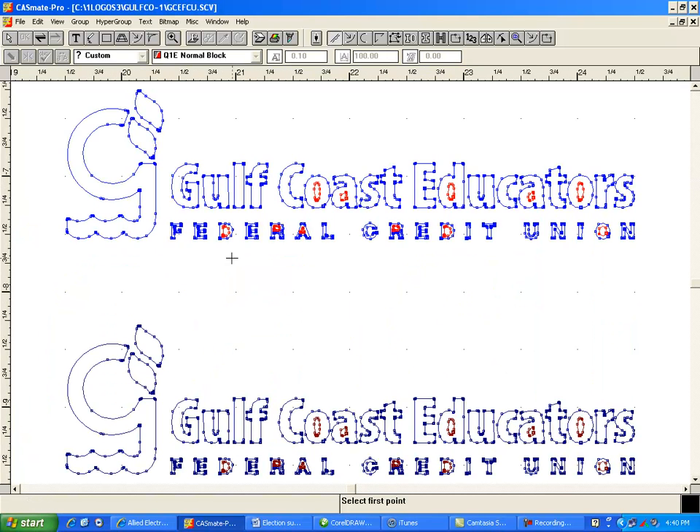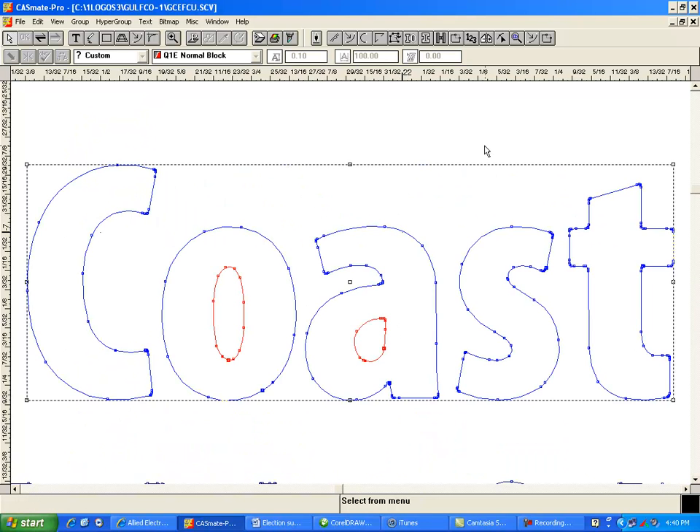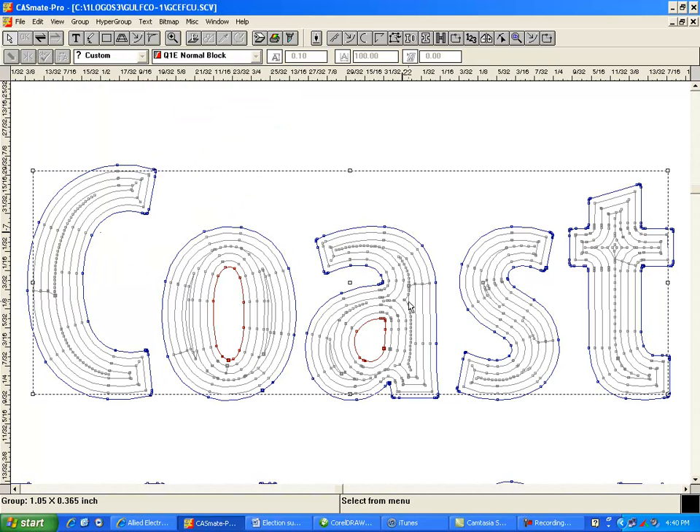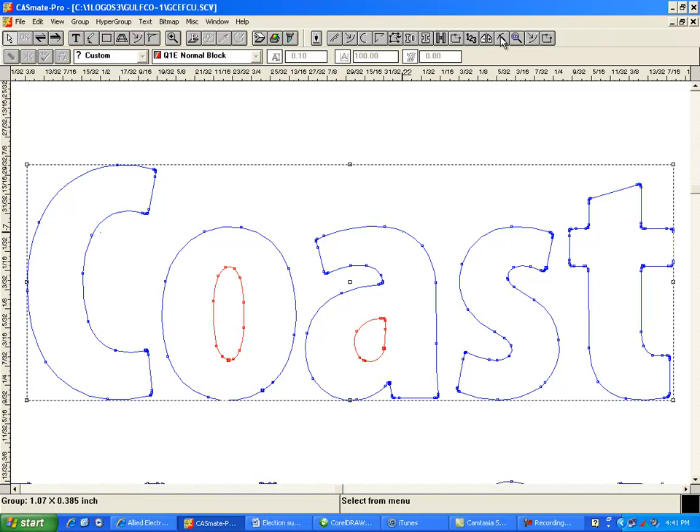Most of this is pretty good. I'll show you those kinds of things later, but now I'm going to look at this logo and take a good cross-section of it. This is probably the best right here because it's got the smallest lines it's going to see. The height of this is probably only about a quarter of an inch. I'm going to use my island fill, guess I'll use an 020 cutter, and I like using either 39 or 40 percent overlap. Keep the source force pocket connections, no final cleaning pass, and say okay. This logo has about eight lines of engraving, which is quite a bit if this is going to be a name badge.